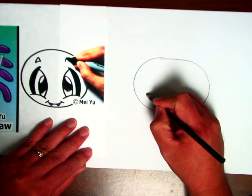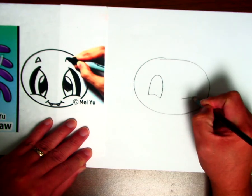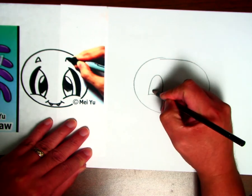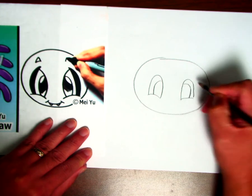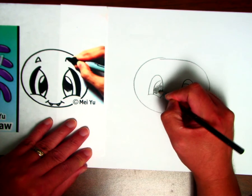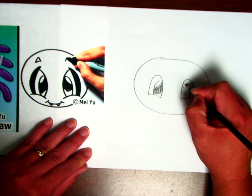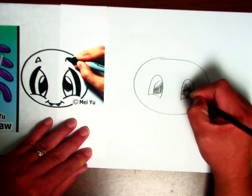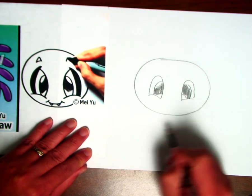Then draw the eyes — you draw the eyes however you would like, any kind of eyes. The eye color can be any color you would like. If you want to give it eyebrows, you can, but you don't have to. That is completely your choice.